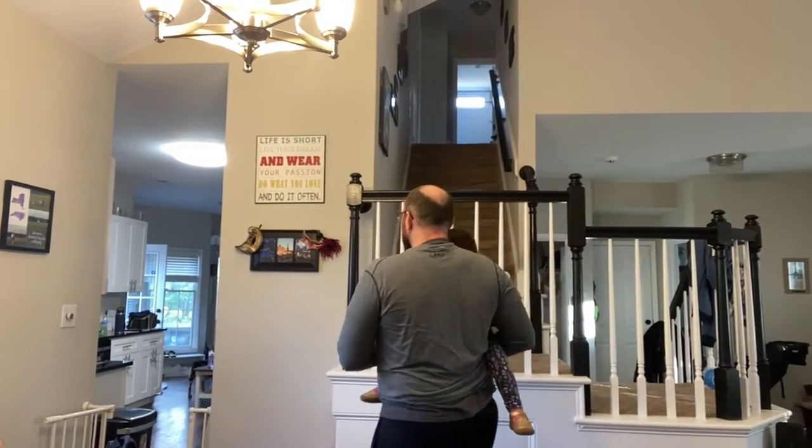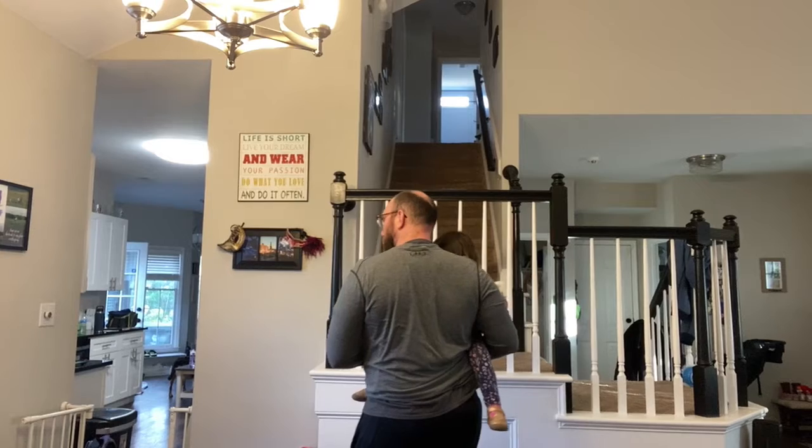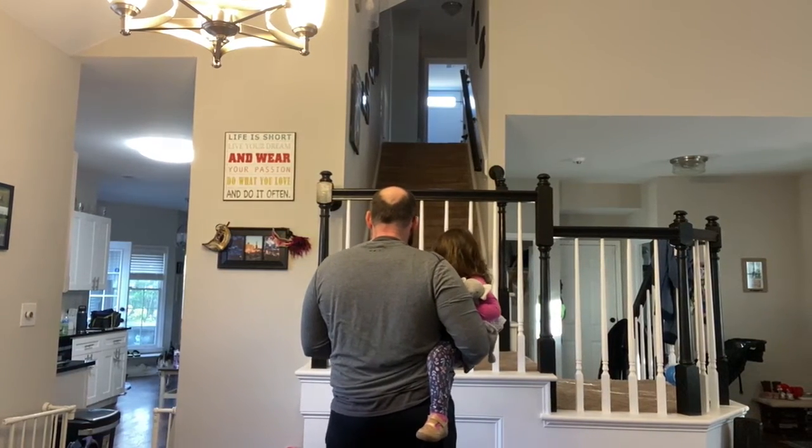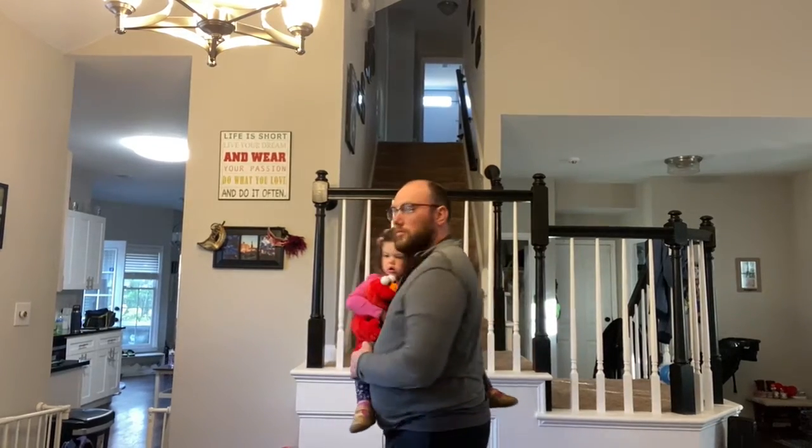I talked to them about having my shoulders back — making sure that my shoulders are nice and set as I'm holding her, making sure that I'm nice and square with my body, and keeping nice strong hips.